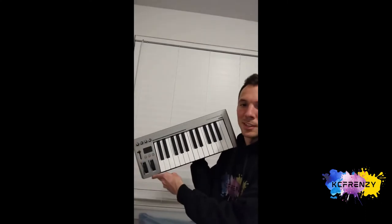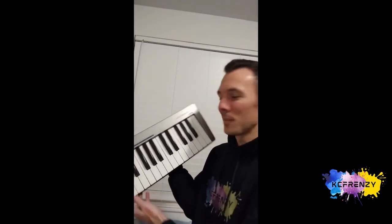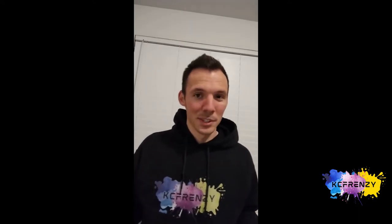So this is a 25-key Acorn Master Key 25-key MIDI keyboard. The way it works is you just plug it into your computer with a USB port in the back right here, and then it'll hook up and you can start hitting the keys and notes and making music.